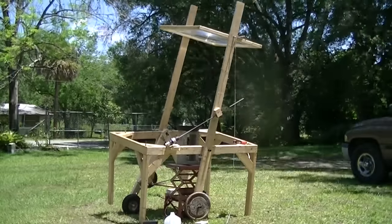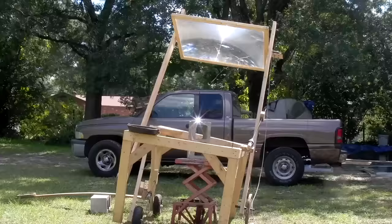Hello there, I'm your host Dan Rojas and this is the Fresnel Lens Solar Tracking Foundry in action on a bright sunny day in Florida.